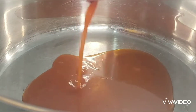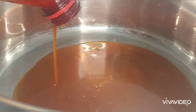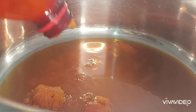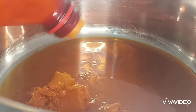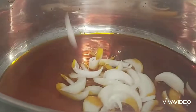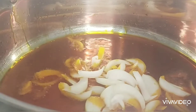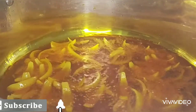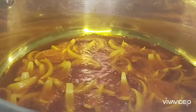I already have my pot on the fire. I'm just going to be adding my oil — I added the amount I want. I'm going to let the oil bleach a little bit. Then I added my onion. I don't want the onion to burn, so I just fried it a little bit, and I'm turning it so it doesn't burn.